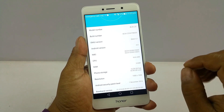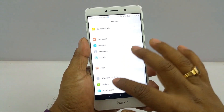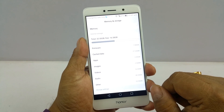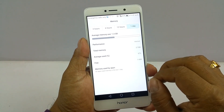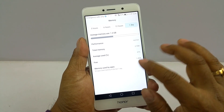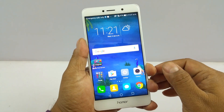The 2.1 GHz Kirin 655 is a brilliant and very powerful chipset. Going to Memory and Storage, of the 32 GB you get roughly under 25 GB available. RAM management is brilliant — it's under 50% usage even after we've been using this device for some time.